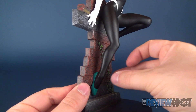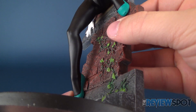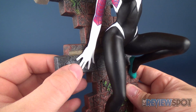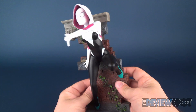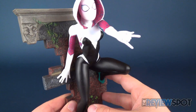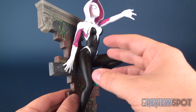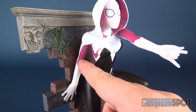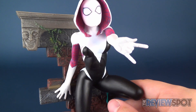Gwen's holding herself by her feet, which are planted against the walls of the display stand, and then you've got the other hand holding on as well. The additional hand extended outward looks as if she's about to shoot a web out. The paint here with the whites, the incorporated pinks, and the webbing in blue looks quite nice.